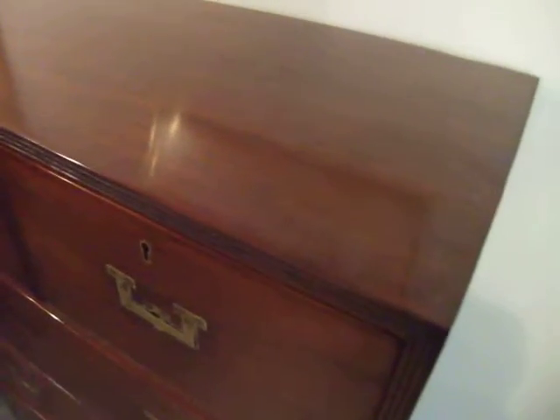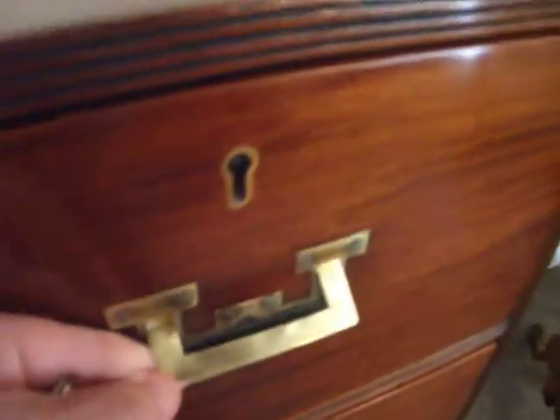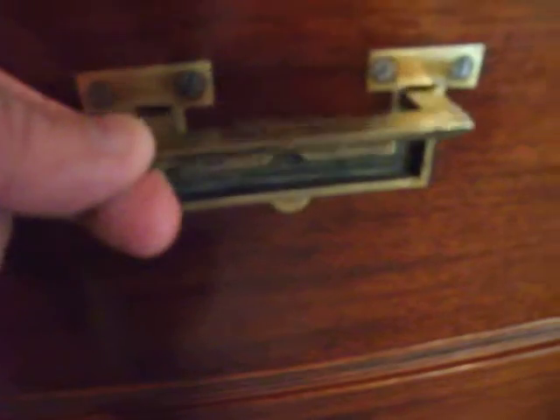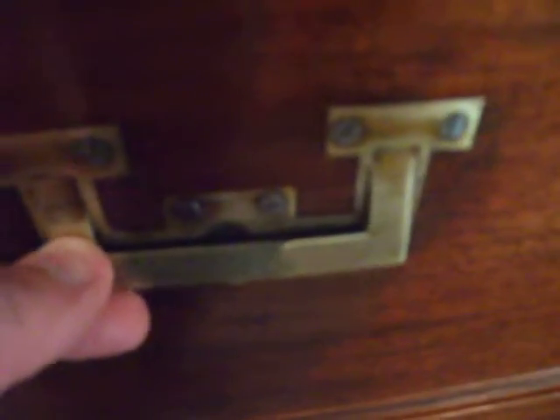Nice timber. These are the earliest style of handle you get on these chests of drawers. Sometimes you see this type of handle on the side.